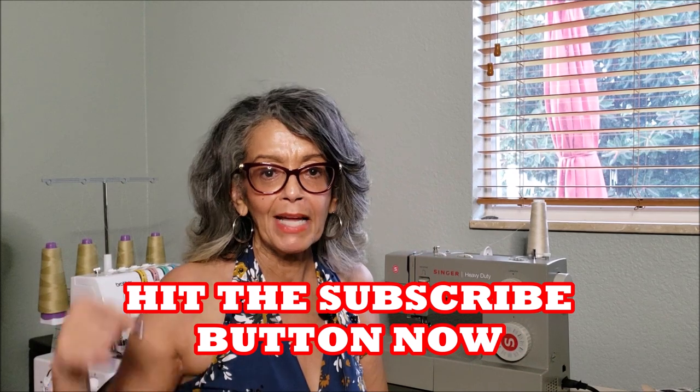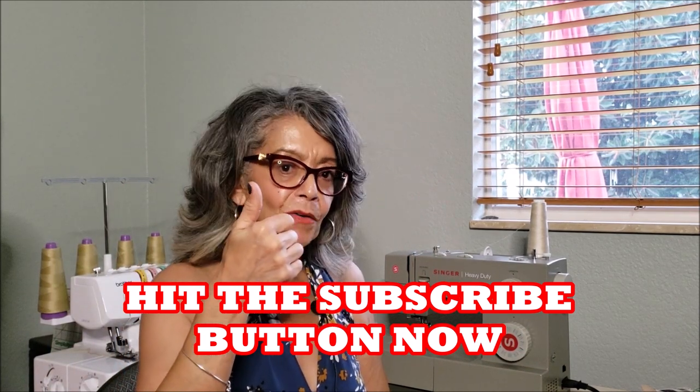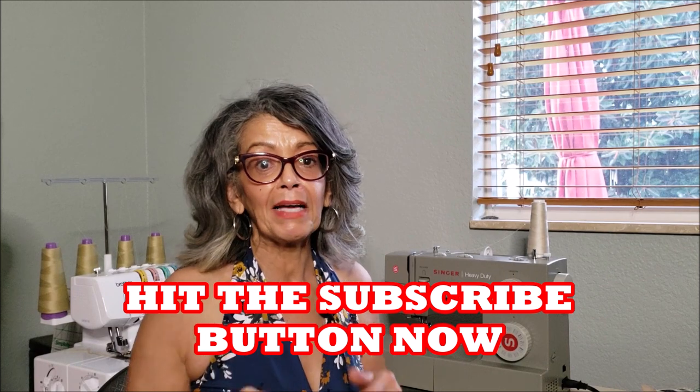Hey everybody, it's Carmen and welcome back to my channel. If you are a brand new sewer or like me returning to sewing after a long time, welcome. Hit that subscribe button below, touch that notification bell and you will be on the VIP list next time I upload a brand new video.